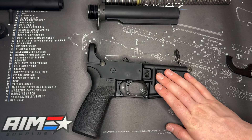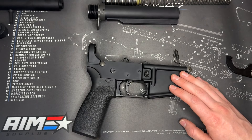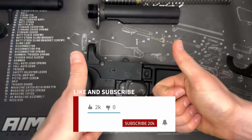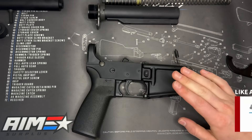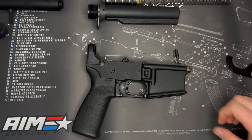That does it for this video here today. Like I said, short, simple, to the point — just how to remove a buffer tube, stock, and spring so that way you can add something else on. If this was helpful, like and subscribe to the channel, always appreciate that. If you have questions, let me know down in the comments, I'm always happy to help. Until next time, have fun shooting and we'll see you soon. Thanks everybody.